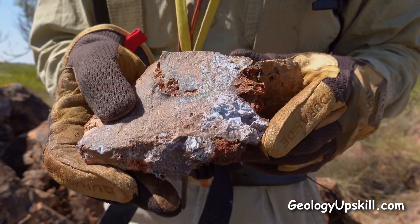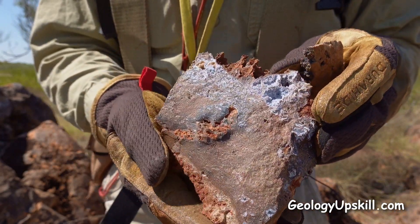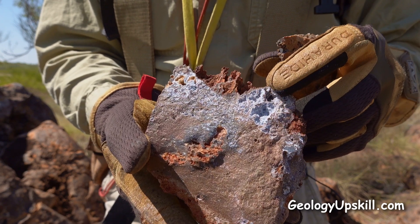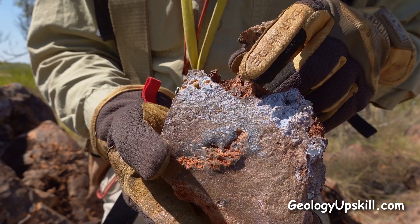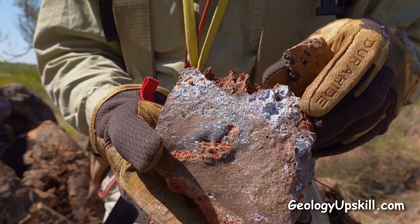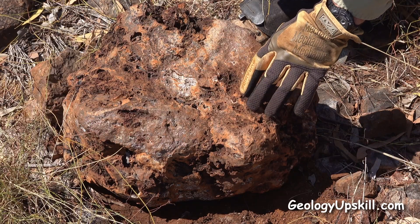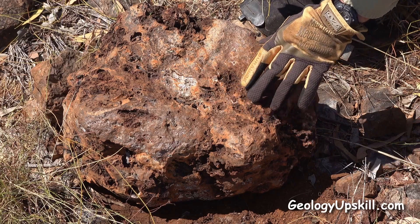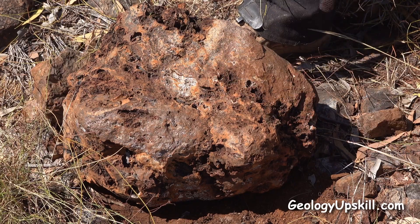And on this piece here you can see there's some blue-white crusty quartz crystalline growths growing on the inside of the cavities, and a relic framework after the large sulphide crystals that are now dissolved out. This piece here has got some nice obvious boxworks after sulphide on the surface. So let's break that open and have a look at what's inside.